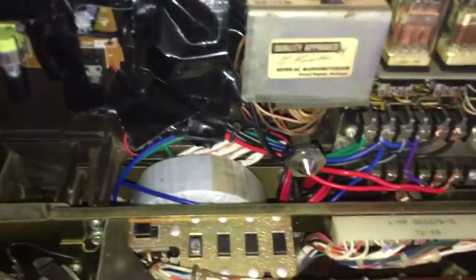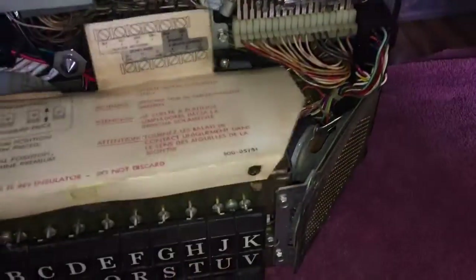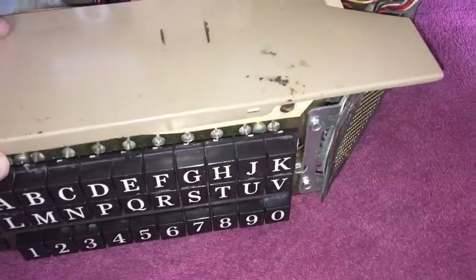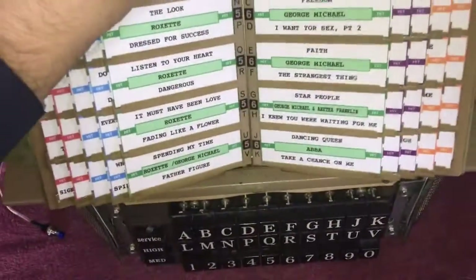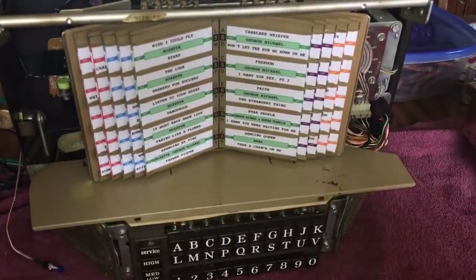Simply turn the power off when you're doing this — you don't want the power on. Then put your paper tray back on to cover the electronics, push it down on the edges so it's secure. Then put your title strip back on — it goes in here like this — and gently push it back so it locks into place. Then put your cover on and lock your wallbox.